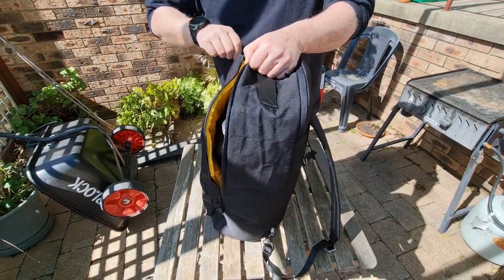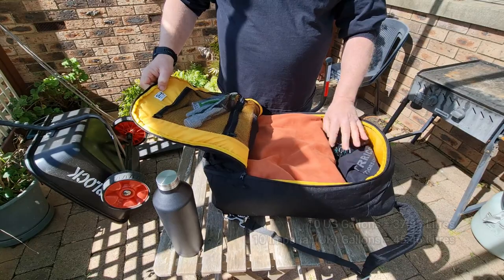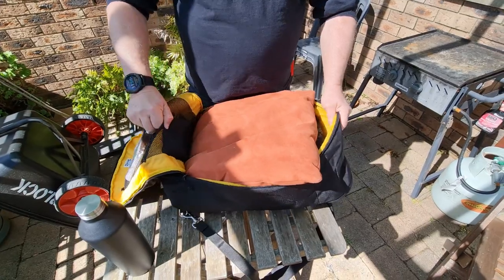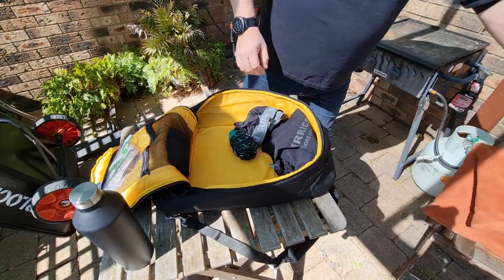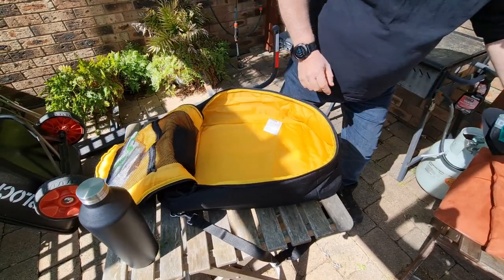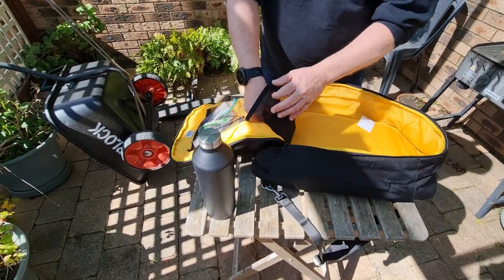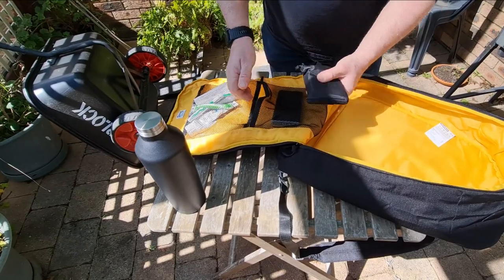Then you've got the main pouch. The whole pack is rated to 10 gallons — there's a difference between 10 Imperial and 10 US gallons, which is about 36 to 44 litres. On the tag it's actually listed as 36 litres, but I think it configures a little better than that. I can imagine using this as an overnighter with undies, socks, shirts and various other bits and pieces. It opens and has two fantastic mesh pouches where you'd put your toiletries.